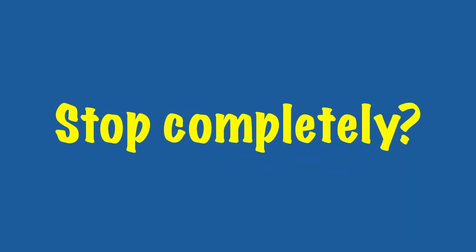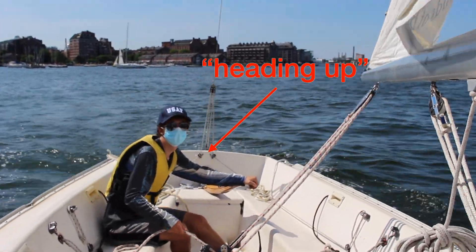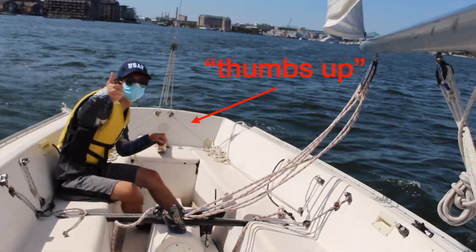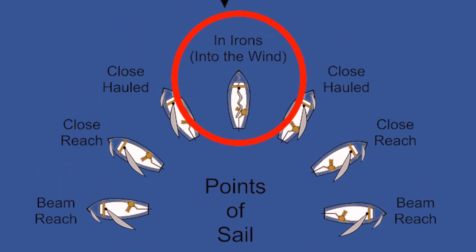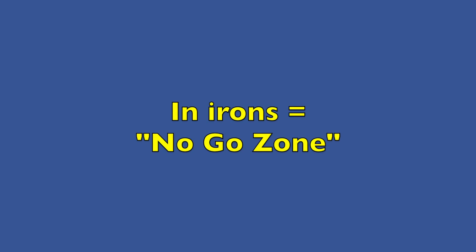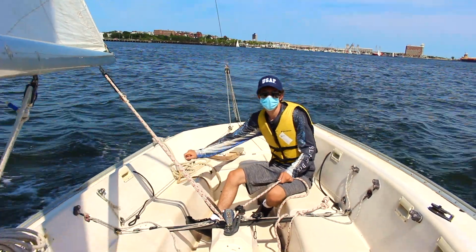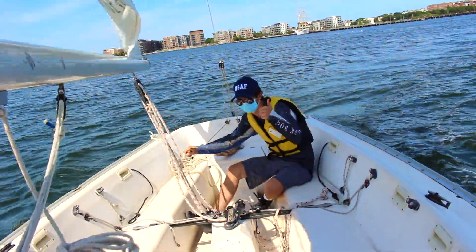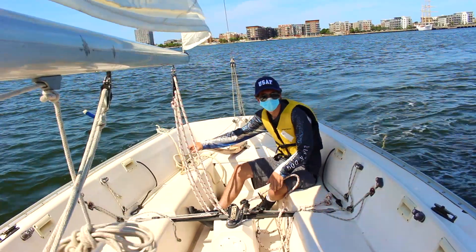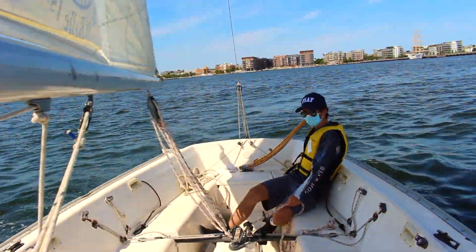But what if you want to stop completely? Keep your jib luffing, but now you want to head directly into the direction of where the wind is coming from. This boat position in relation to the wind is called irons, or the no-go zone. When in irons, the mainsail, which is the largest sail, will start to luff. You can ease out the mainsheets, which are attached to the mainsail, to make it luff even more. This way, the wind can't hit against the sail to create the pressure needed for the boat to move, so you'll eventually come to a stop.